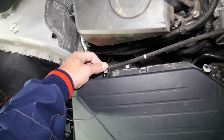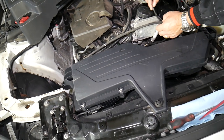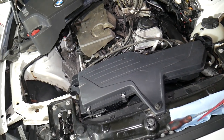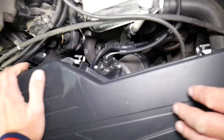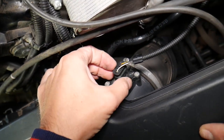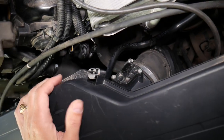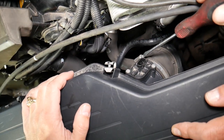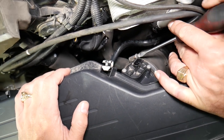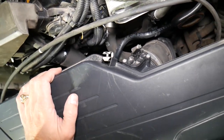Now gently pull the hose out. We need to disconnect the intake hose and disconnect the wiring harness for the mass airflow sensor — press right here and pull it out. Then there's just one more hose to disconnect with a flat head screwdriver. If you need help with anything, don't hesitate to leave a comment below.